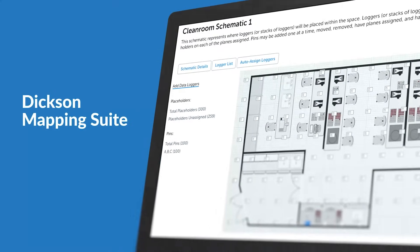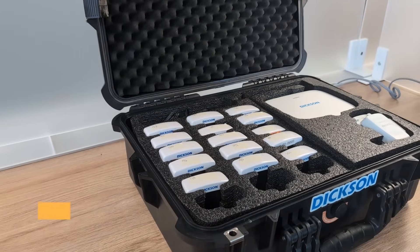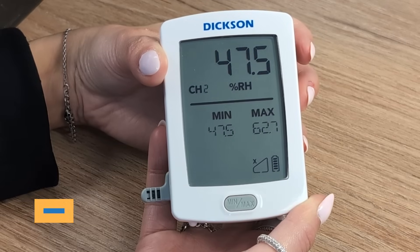Thermal mapping your spaces and chambers doesn't have to be a headache. With Dixon Mapping Suite, you can streamline your entire workflow in just a few simple steps. Step 1: Power up the loggers. Each data logger in your kit is pre-programmed and ready to go. No complicated setup — just turn them on.